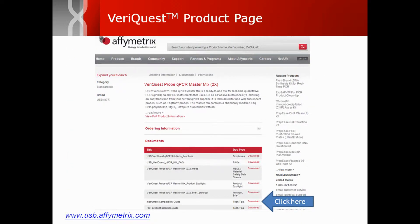The instrument compatibility guide, along with protocols and other useful technical literature, can be found on our website within all of the VariQuest product pages under the Documents tab, as shown here.